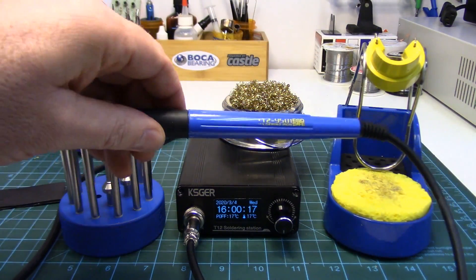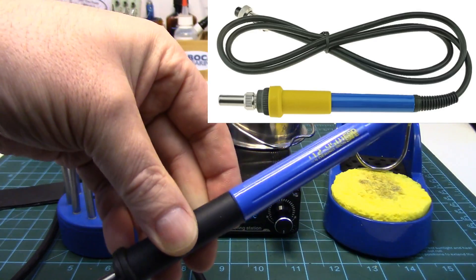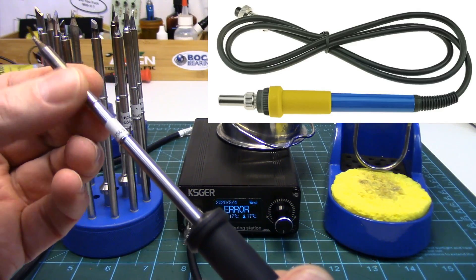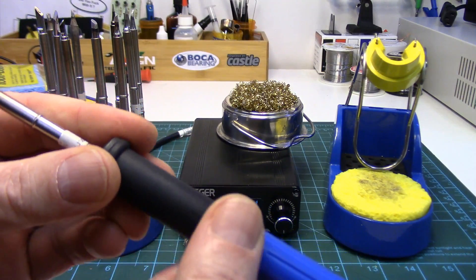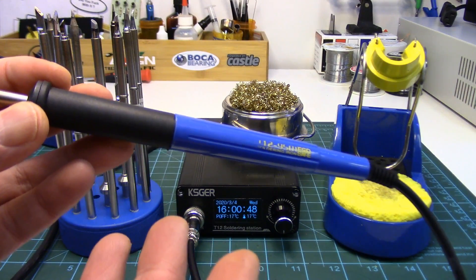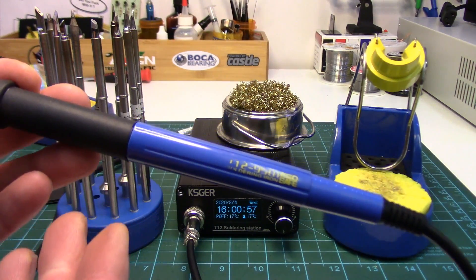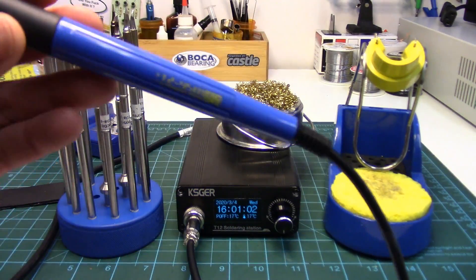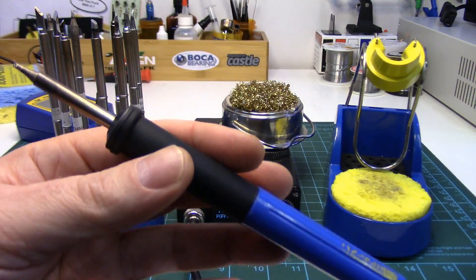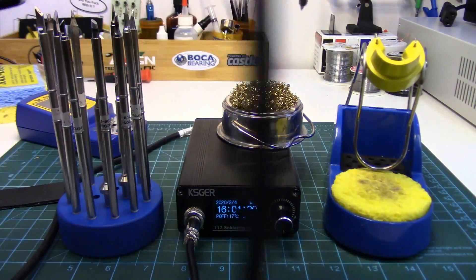The second question coming up a lot lately is that these are now shipping with a different iron — they're coming with the 907 iron. The reason for that is apparently these 9501 irons, which I really like, if you use them at really high temperatures for long enough, heat will migrate up the tip into the main shaft and soften the plastic. I've never experienced that — hottest I go is 380, maybe over 400 for a short boost. But the 907 iron has that metal end on it that alleviates that issue. And yes, the 907 iron will still fit inside the iron holder — it's got the same diameter, so both irons fit fine. If you didn't like the 907, you could obviously just get a 9501.